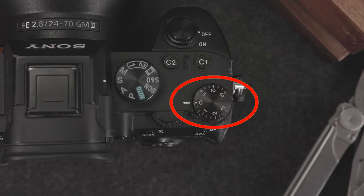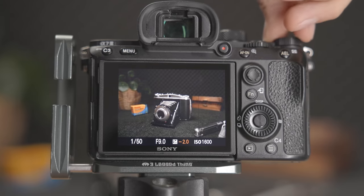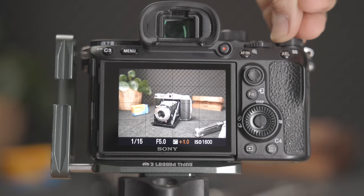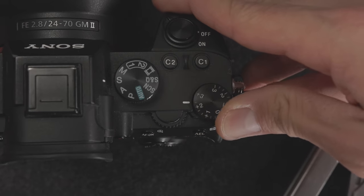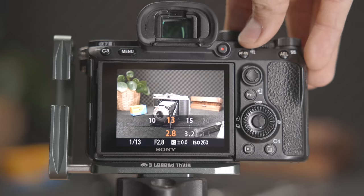Another great setting available in program mode is exposure compensation. On some cameras, you'll have a dial with the plus and minus numbers on it, or on other cameras it can be accessed via a plus/minus button. If you feel like the camera didn't get the exposure quite right, exposure compensation allows you to overwrite the camera's exposure settings and easily make adjustments. If your images are too bright, you can decrease the exposure by turning the dial down. Or if the camera is making your images too dark, you can turn the dial up, adding a bit of exposure. However, there are a few downsides to program mode. When you want to change one setting or adjust exposure with the exposure compensation dial, your camera will always change both the aperture and the shutter speed. You might not want that — for example, if you're at your minimum shutter speed when shooting handheld and you don't want it to go any lower. In program mode, your camera won't allow you to do this.